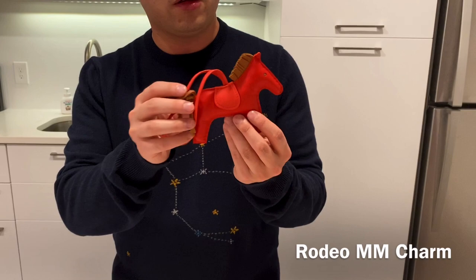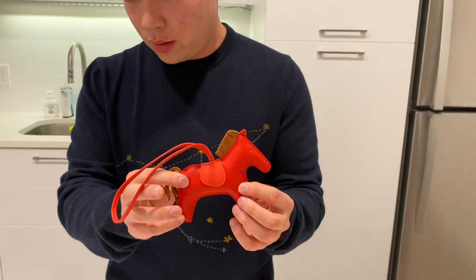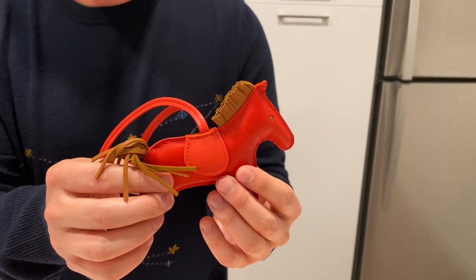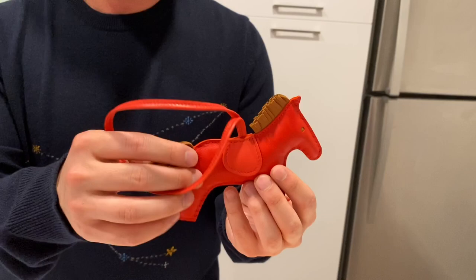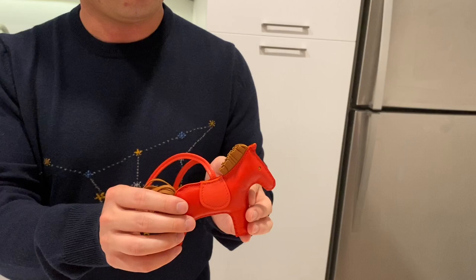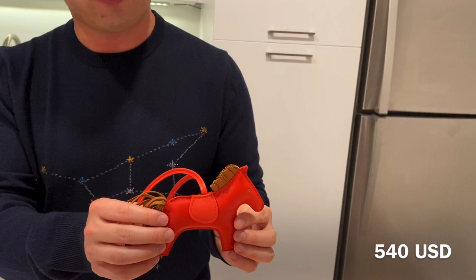Next up, we have the Rodeo bag charm. This is one of Hermes' iconic bag charms. It's made of Milo lambskin leather, so it's really soft. You can see it's a little bit poofy as well, so it has a plush feel. This Rodeo bag charm comes in a wide variety of colors. We got the red one because it had a great contrast to Lucia's turquoise bag. There's a wide variety at the store and online, so depending on your color combination and preference, there's likely a Rodeo bag charm that would work well for you. This retails for $540 USD.